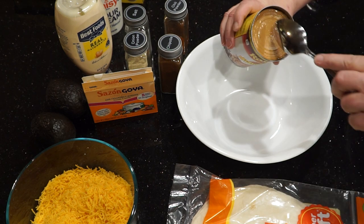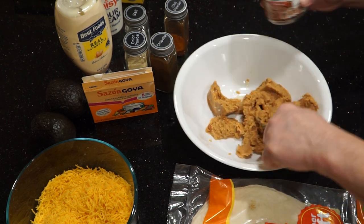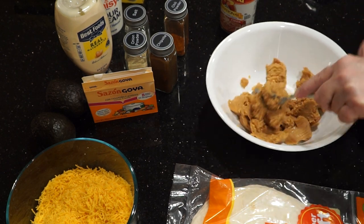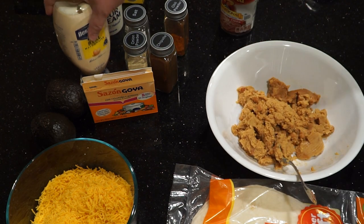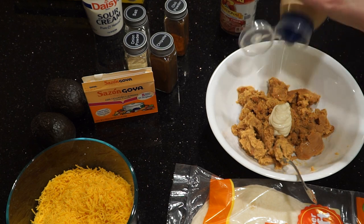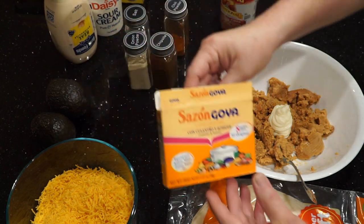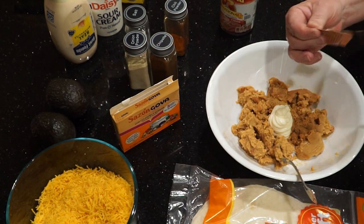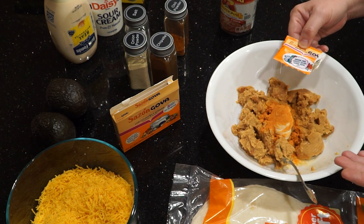Open your can of refried beans and put it into a bowl. Mix it in a little bit, and then you will want to add about a tablespoon of mayonnaise. This provides a creaminess and a little bit of a vinegar kick to your burritos. Then you will add one packet of the Goya Saison. This is not spicy, but it provides a very nice flavor.